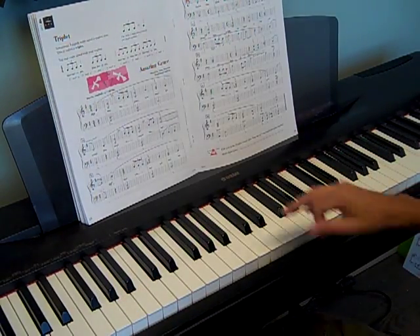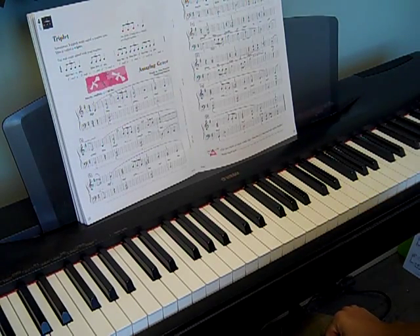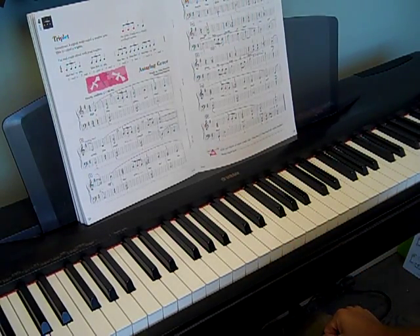So you see where the phrases are — they start on count three all the time, just like the pickup in the beginning of the piece. Make sure you get that count three is where you're starting a lot: three, one. Watch your dynamics, watch your pedaling, and work this out phrase by phrase.